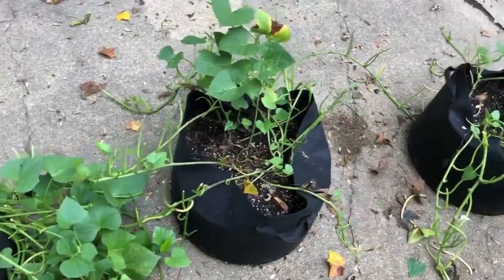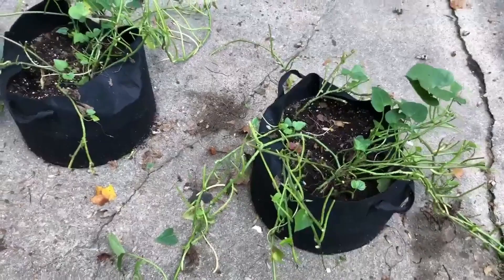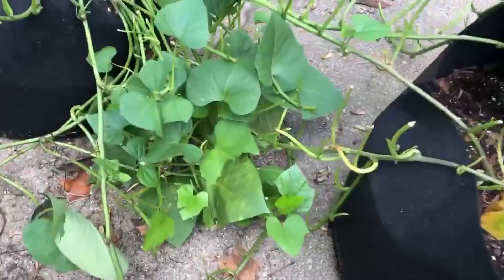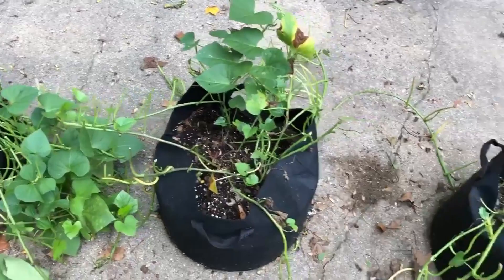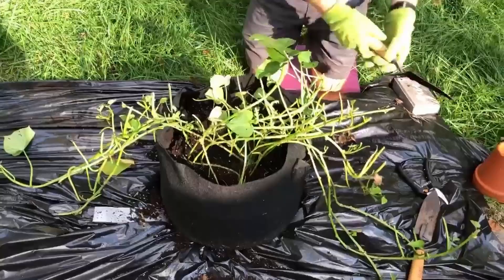When we came out to check on our sweet potatoes this week, we noticed that the bunnies and squirrels have had a feast day on all of the leaves. These were covered with leaves that looked great, and they just took full advantage of this free buffet this week. We're going to try to harvest them and see what we get. We're hoping the most efficient way is to dump this upside down and then dig through the dirt.